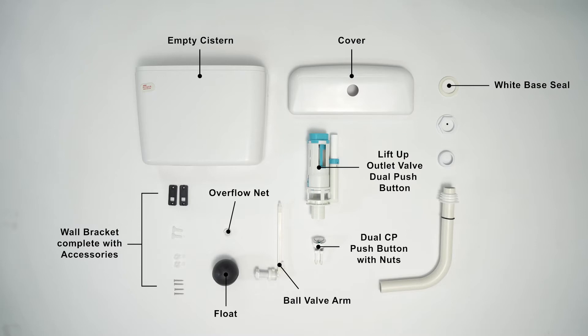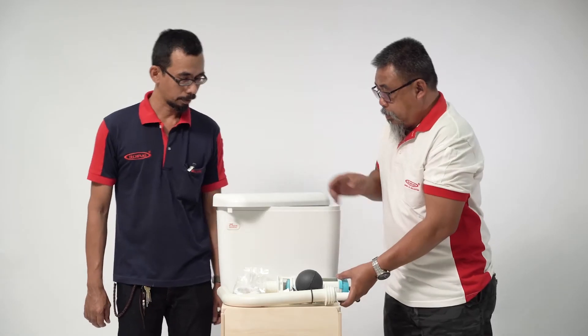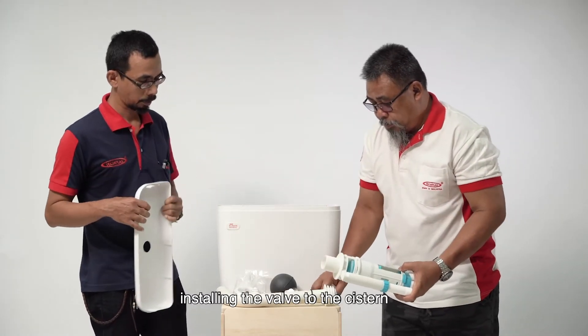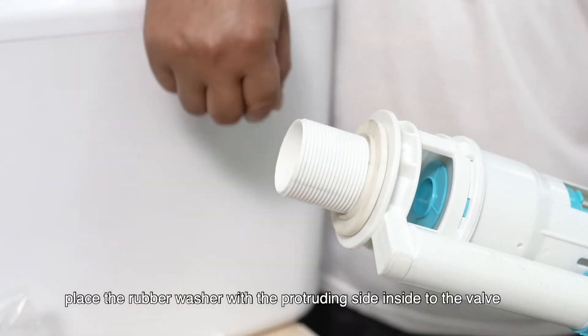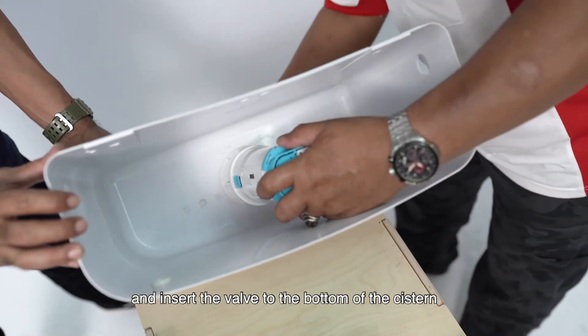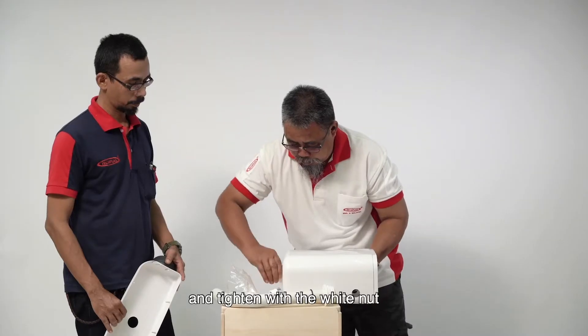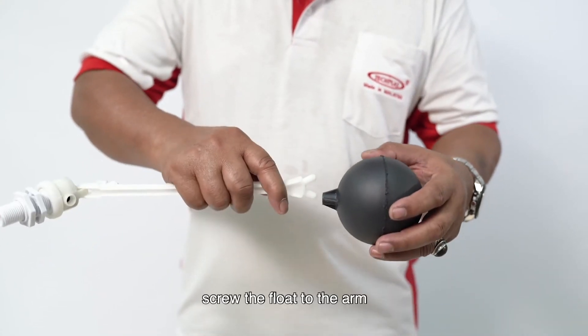Seal, hexagon nut, round nut, low level band pipe and inner connector. Installing the valve to the system: place the rubber washer with the protruding side inside the valve, and insert the valve to the bottom of the system, ensuring the overflow pipe is on the right of the valve, and tighten with the white nut.